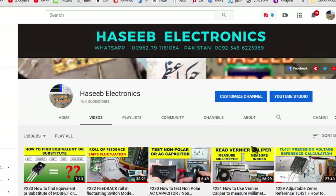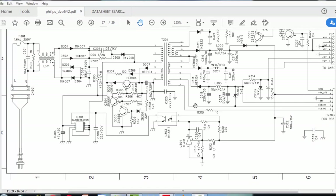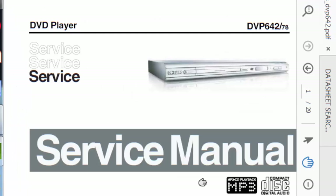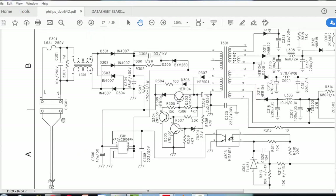You can visit my Hasheep Electronics channel for English content. And if you want to watch videos in Urdu or Hindi, you can visit my Hasheep Electronic Urdu channel — it is specially made for Pakistani and Indian brothers. Let's start our topic. This is the service manual for the Flips DVP 642 DVD player.